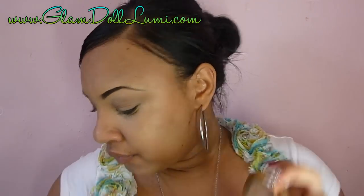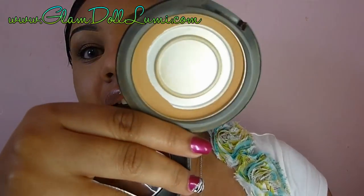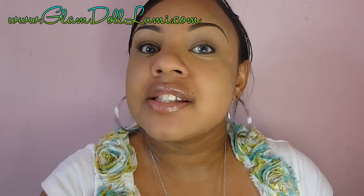Now I'm going to set all of this — see how amazing that concealer is? I love it; it's my favorite. I discovered it from Sarah Lipstick last year. The powder I'm using — I ran out of my MAC Studio Fix in NC43, so I bought the Milani Minerals Compact Makeup in 105 Honey Beige. I really like it — it's like the same color as my MAC and for a fraction of the cost.